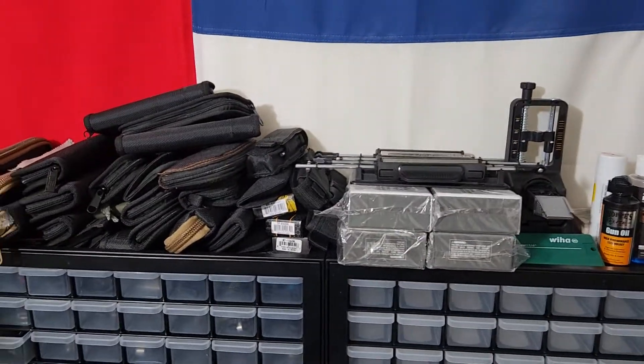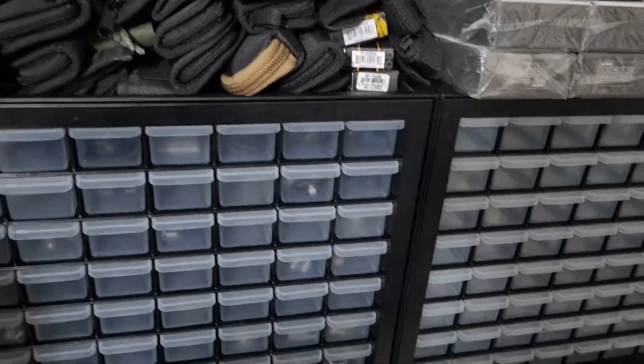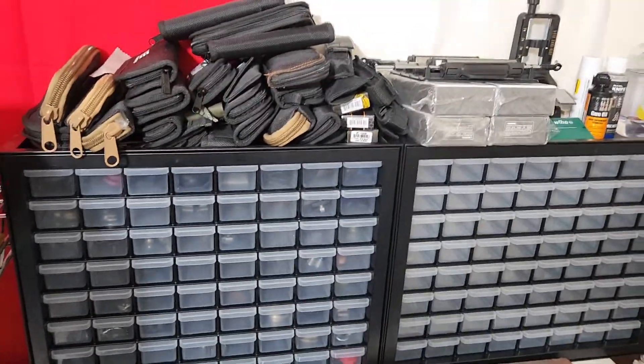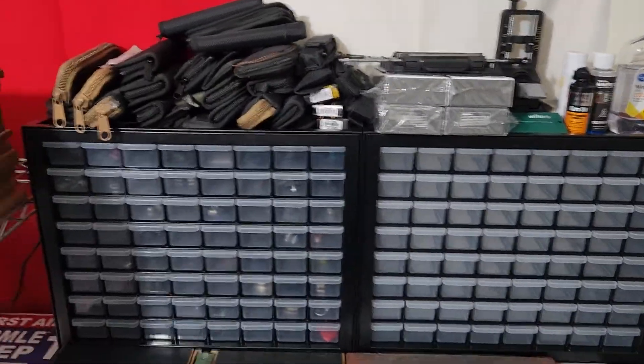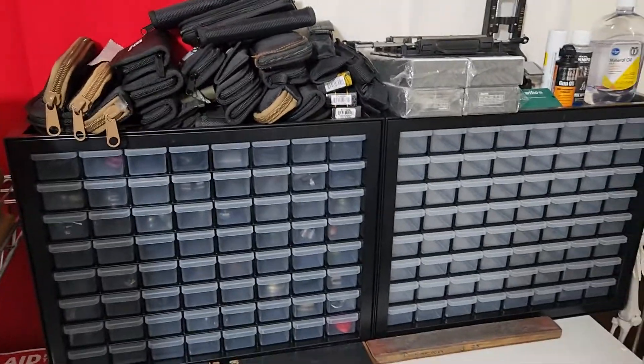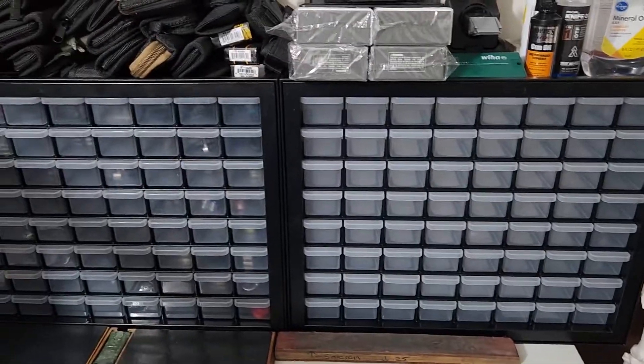If you guys want, mention it in the comments and I can put a link in there if you can't seem to find them. If nobody cares, I probably won't list it.